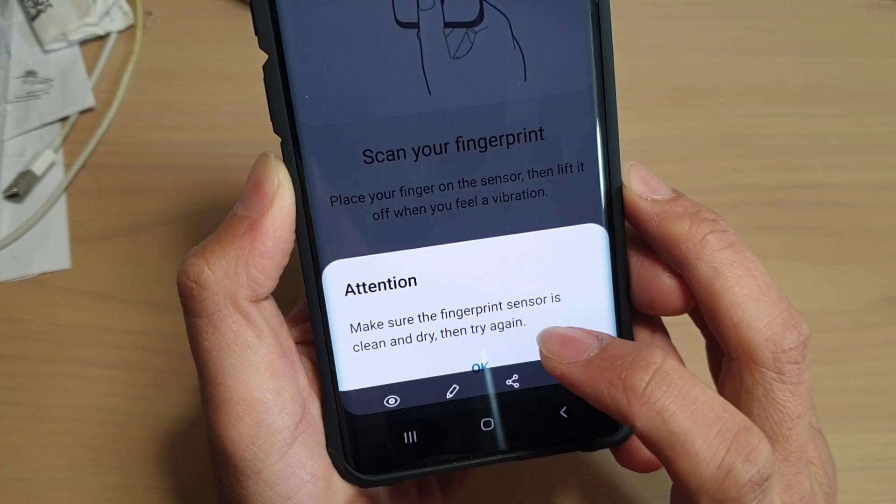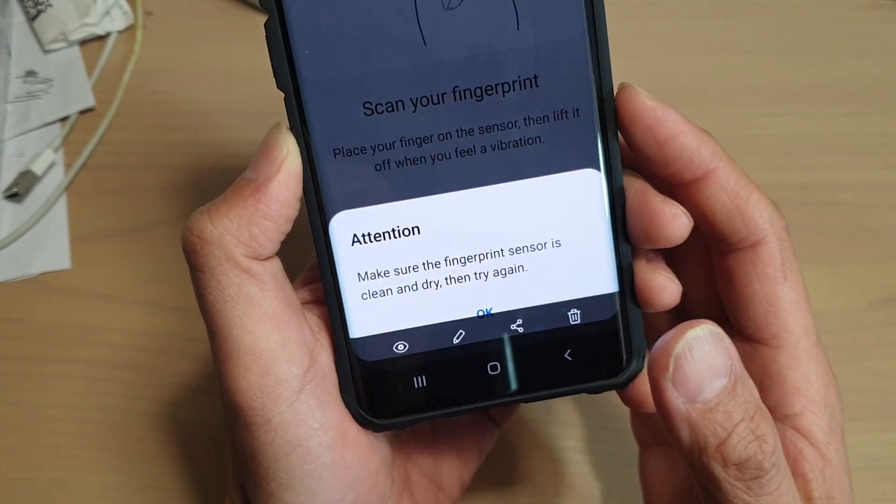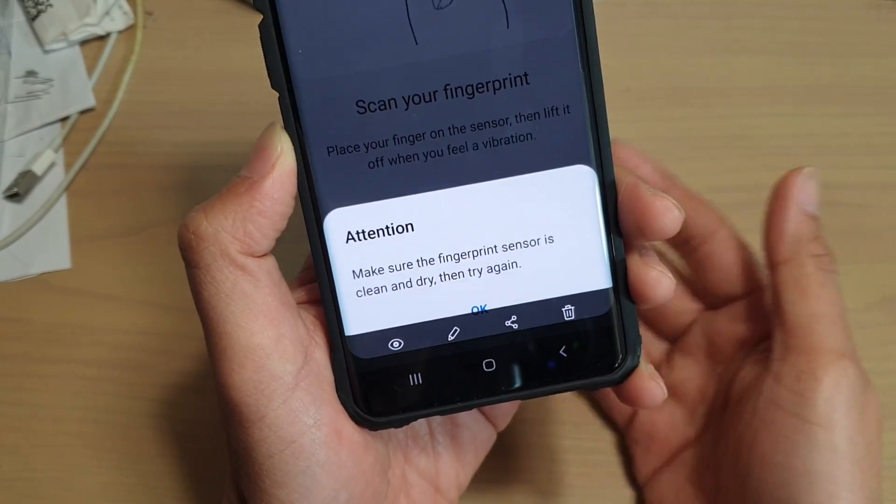Make sure the fingerprint sensor is clean and dry, then try again. I had this problem and my phone wouldn't read my fingerprint. I tried to restart the phone and it still doesn't work.